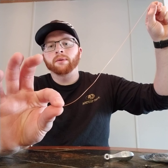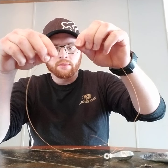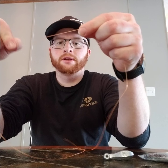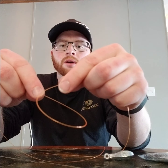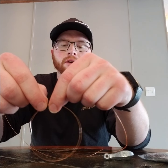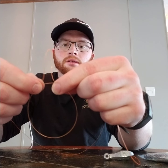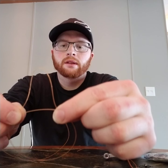You'll begin by identifying the bottom of your line where you're going to put your weight. You want enough distance between your weight and your hook, so go about to the center of the leader. You'll make a small loop — make sure you have a decent enough size loop because you'll have to put your hook through it. If you're using a J hook, you'll need some length. Now here comes the tricky part.